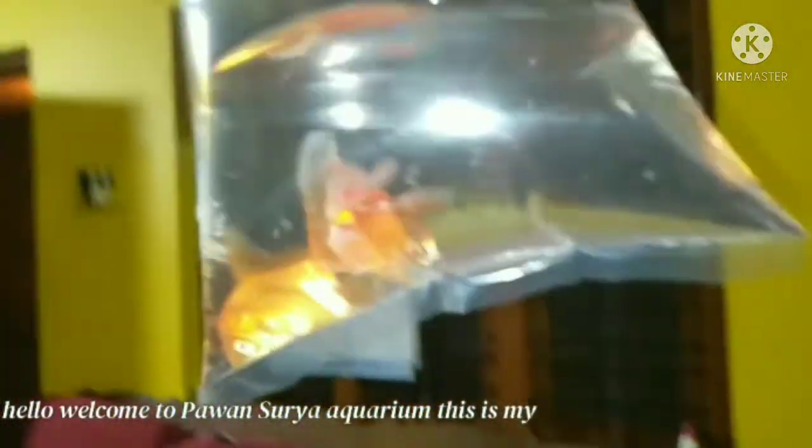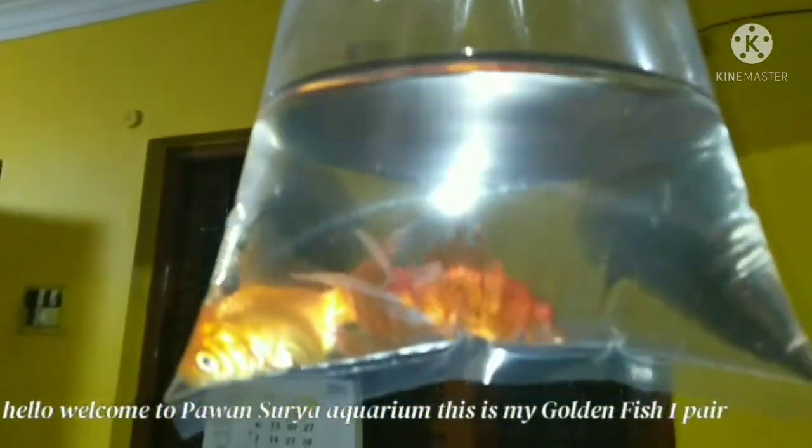Hello viewers, welcome to Kavansuri Aquarium. In this video we are going to see my new golden fish only. I buy only one pair of golden fish.